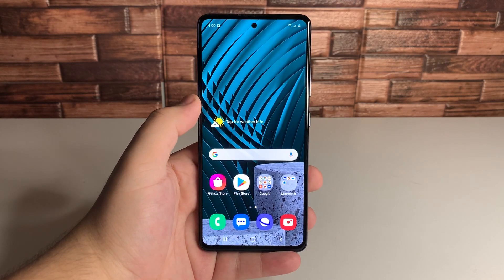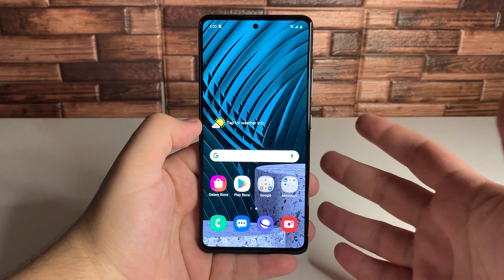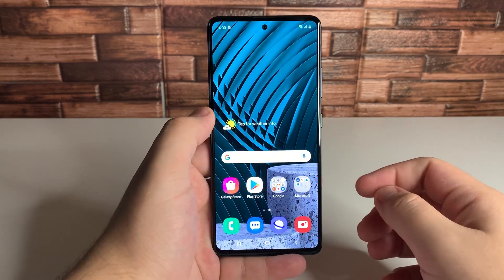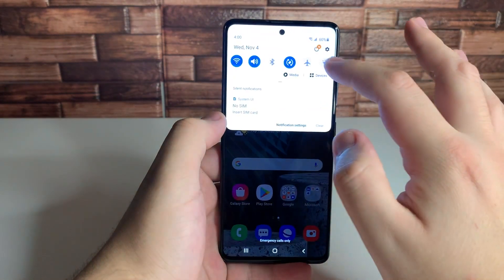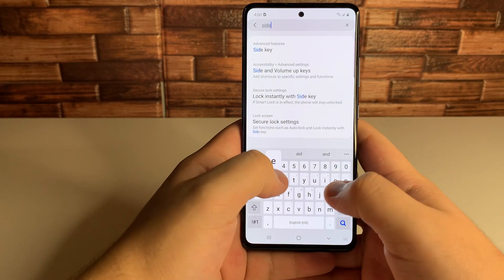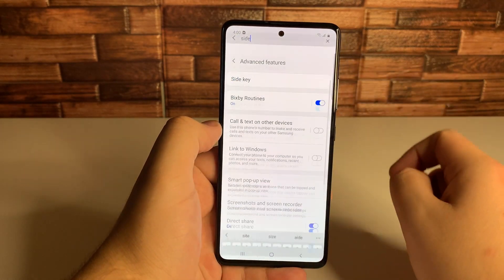But if you guys do end up enjoying this video, definitely consider subscribing and turning on the notification bell to be notified when I upload next. Starting off with our first tip, we're going to go into settings right here and we're going to type in side key. It already pops up when we click side, so go right here to side key.